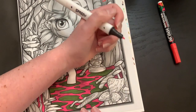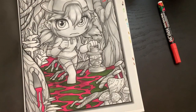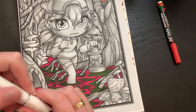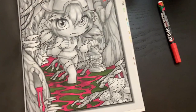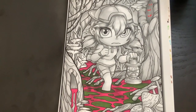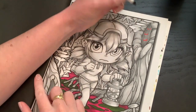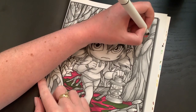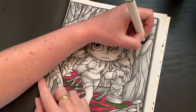We'll grab the black and go ahead and black out this part here while we're thinking about trees. What else did I do this week? I got to FaceTime with Laura — the Mary Kay friend — which was really nice. I hadn't talked to her in a while.